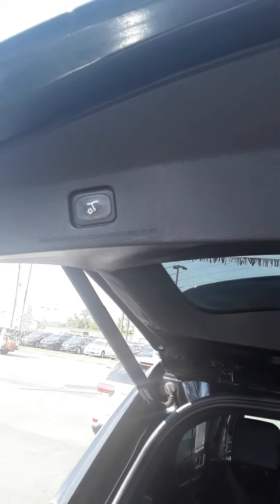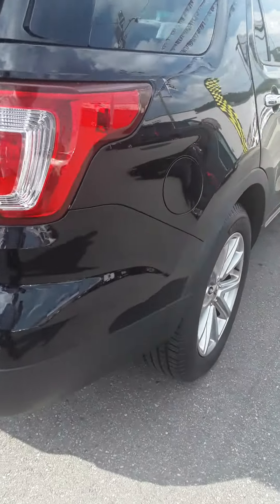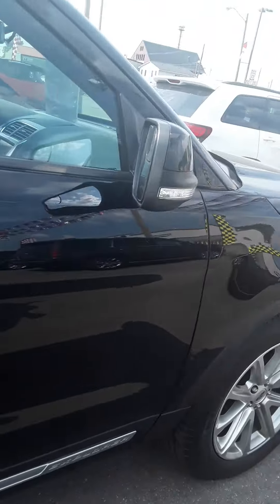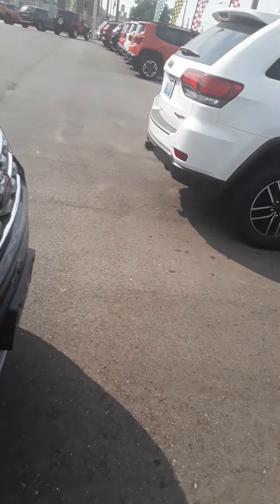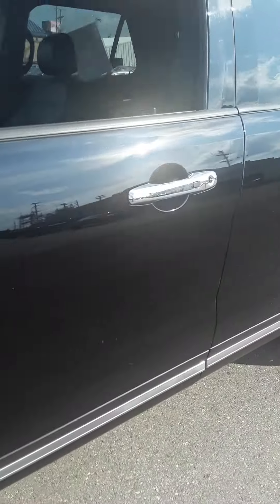Push this button right here and it'll close right back down for you. It's got backup sensors, backup camera — of course, you saw that. Beautiful vehicle. My name is Sean Callahan here at Guachner National. Give me a call at the number 606-393-6889.